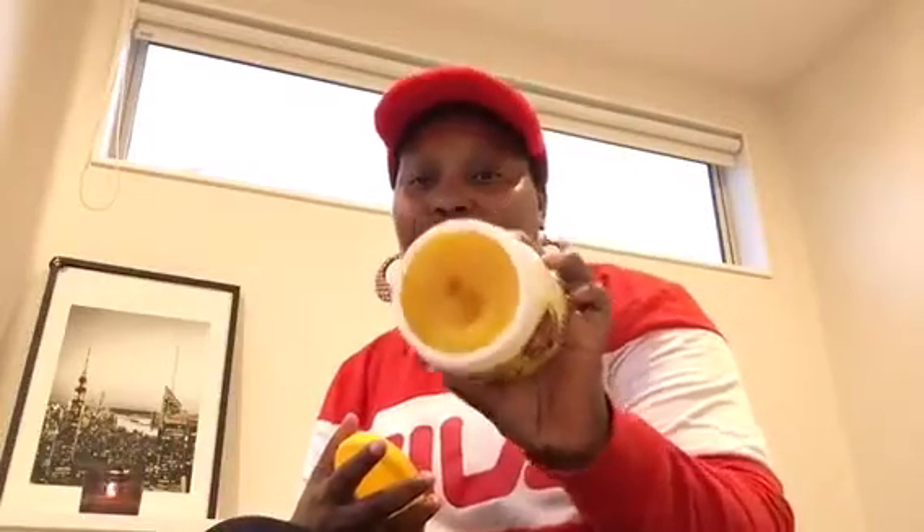You can also use this lemon soap to remove makeup. Wet your face, apply the soap, and leave it for one to two minutes, then rinse. When you go to shower, apply it again — it can work as a makeup remover as well.